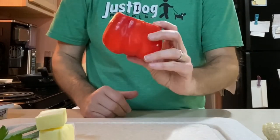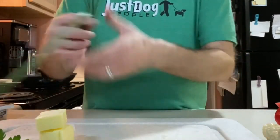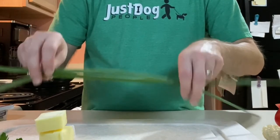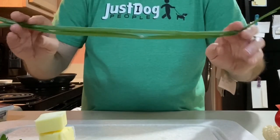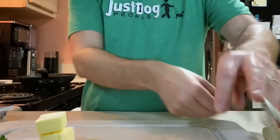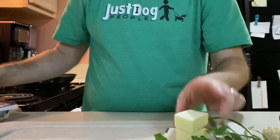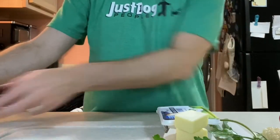We're also going to use half of a bell pepper, any color — red, orange, yellow, or green if that's all you have. We're going to have two green onions. Go ahead and use the white part too. I'm going to use a couple tablespoons of parsley. We're going to sauté it in a few tablespoons of butter, and for the creaminess we're going to use some cream cheese, just a couple tablespoons. We'll also have a little bit of salt and pepper.